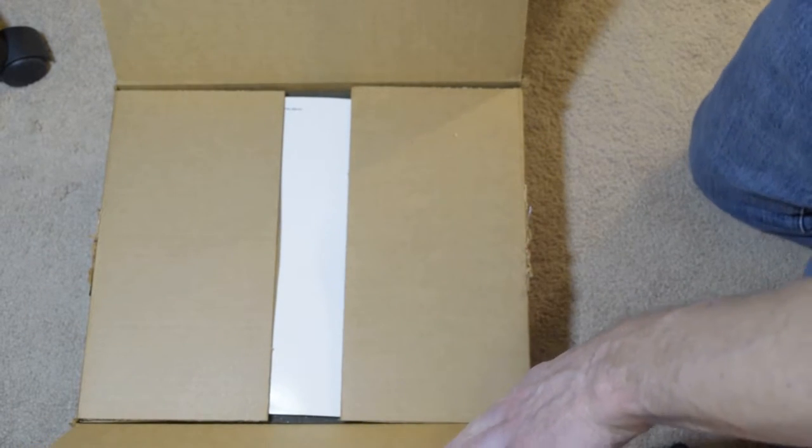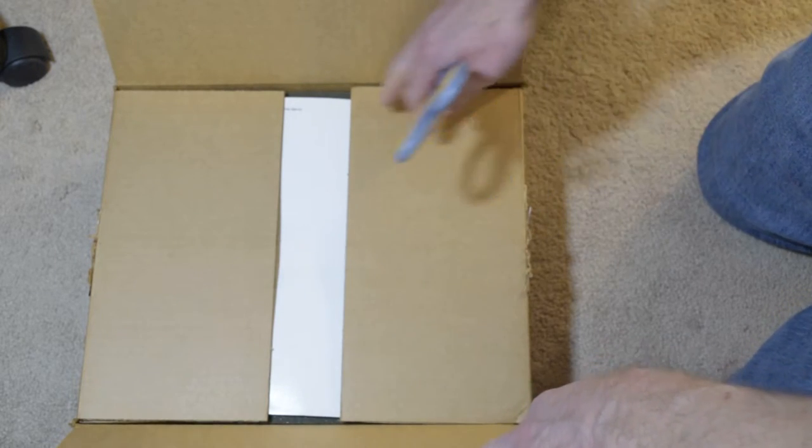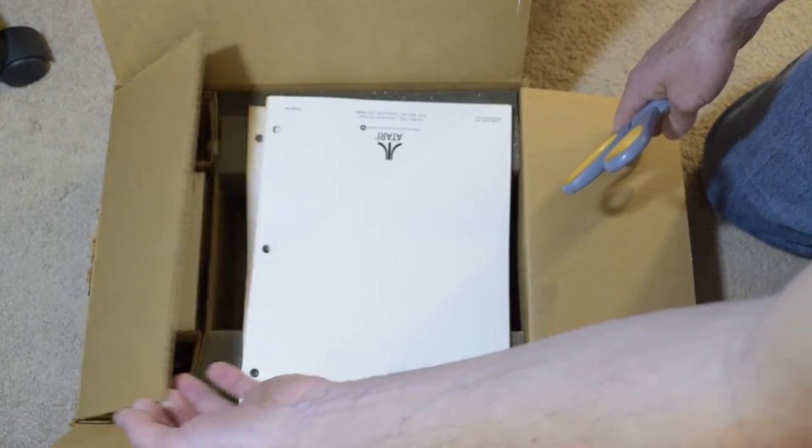When I got my Amiga 500, three or four years after my 8-bit, I was disappointed there was nothing like a serial bus. I think I opened it upside down here.